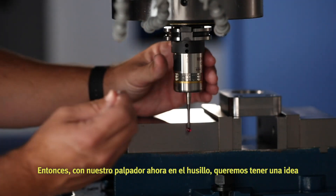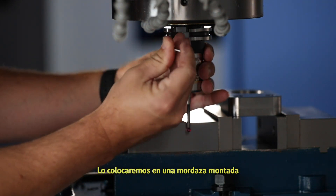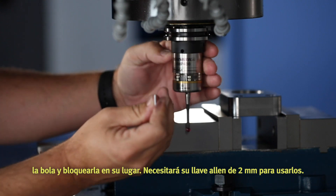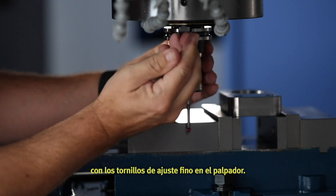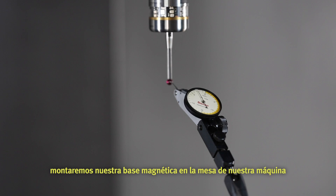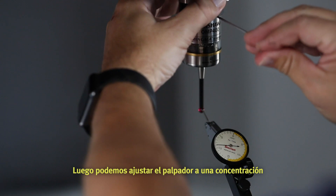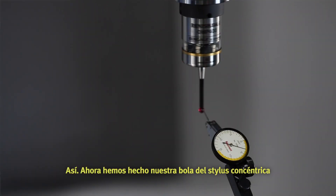With our probe now in the spindle, we want to get a rough idea of just how out of center that stylus ball truly is. We're going to put it up to a mounted vise jaw or square surface that's mounted in the machine. On the Renishaw probe, it has fine adjustment screws and set screws for trimming the ball in and locking it into place. You'll need your 2mm Allen wrench to use these. We'll adjust the ball as close to center as we can with the fine adjustment screws, then mount our magnetic base to the table and place the indicator on the stylus ball. Now we can spin the probe by hand to see exactly how much runout we have. We can then adjust the probe to within 5 tenths of an inch concentricity and lock our probe down using the same Allen wrench. We have now made our stylus ball concentric to the spindle of our machine.